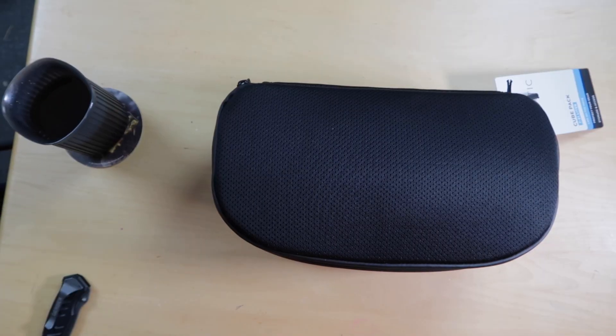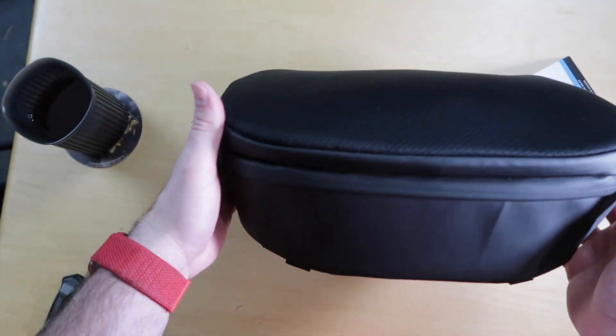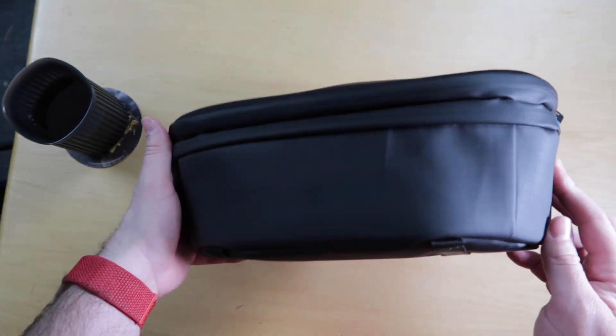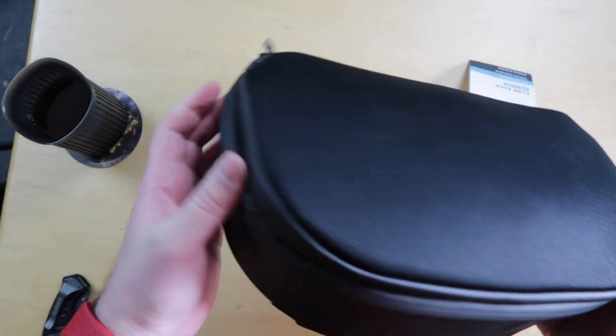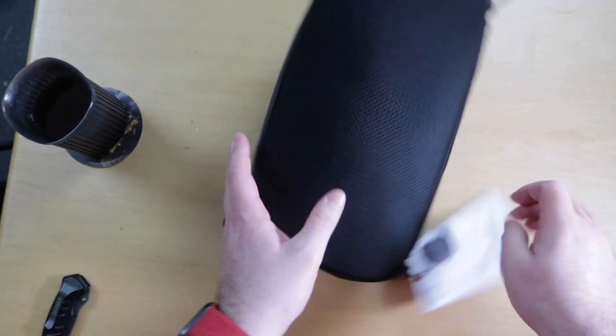I figured I really couldn't talk about Peter McKinnon's product without having some coffee. Of course, it is not Peter McKinnon's coffee. So here we go. This thing is a pretty nice size. As it is with just the camera cube, it is a 7-liter cube.